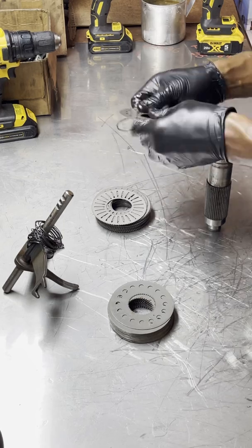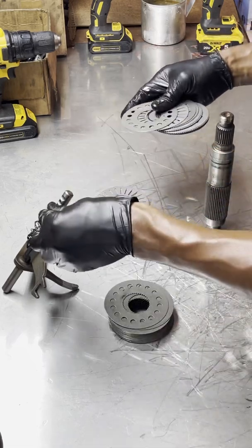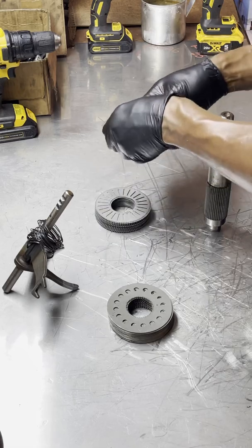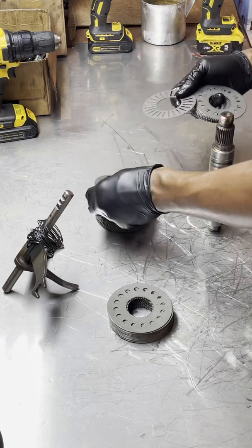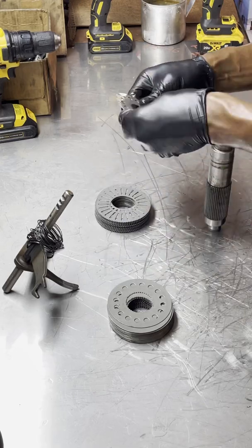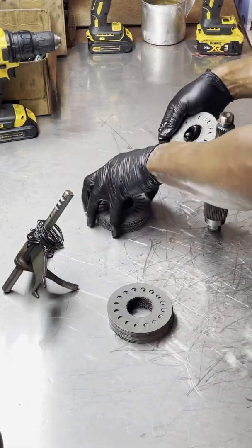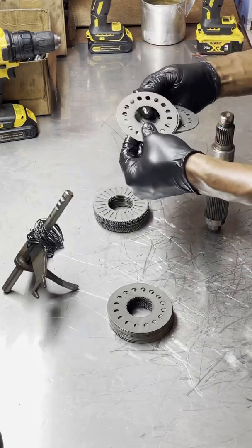For the rebuilding process, it definitely takes more than one day to do it right. When putting the fluid back in, we let it sit overnight sometimes, just to make sure everything settles and any air bubbles can escape to the top. So you do some of it — half of it — let it sit, come back the next day, make sure everything is okay, then continue where you left off and repeat that process until you are finished.